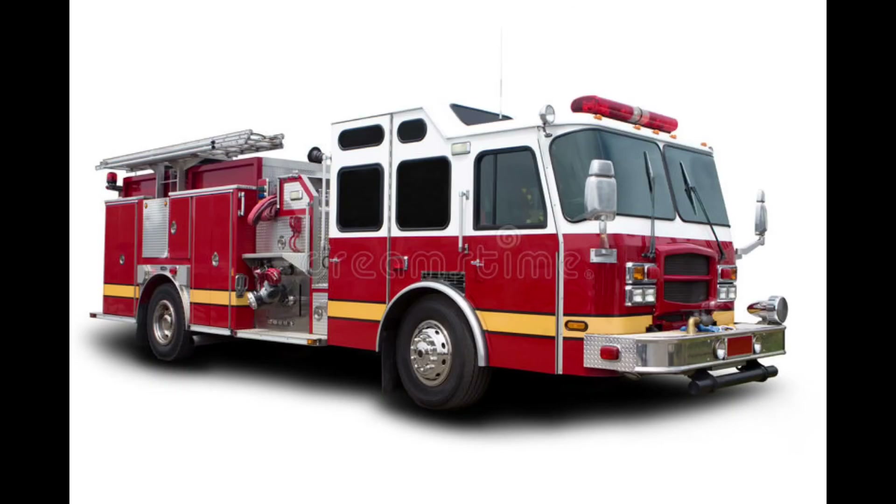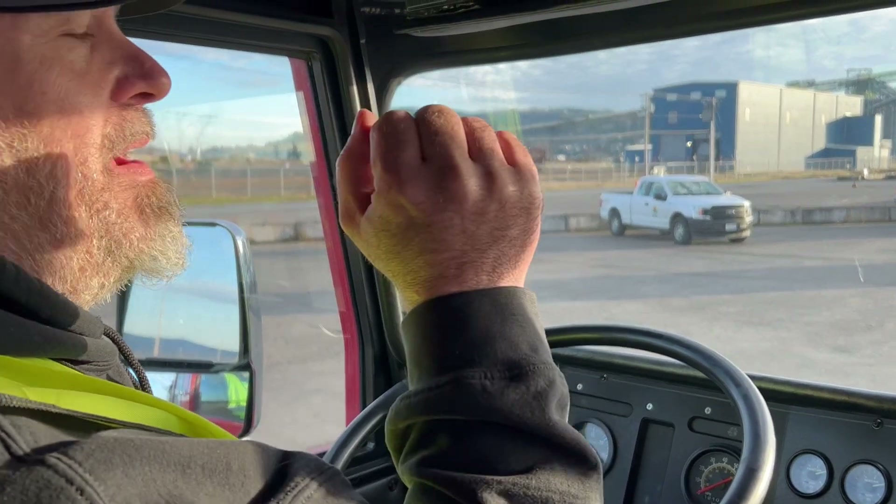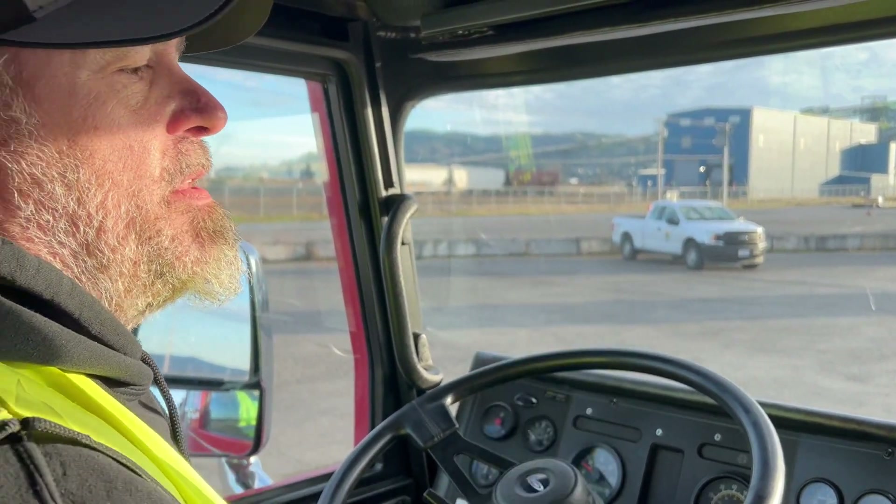Rightway Transportation Academy doing a pre-trip inspection on a class B Washington style. Grab that pointer stick and let's get this rig pre-tripped. We are going to begin with the test doing our exterior lights, demonstrating that they all work.